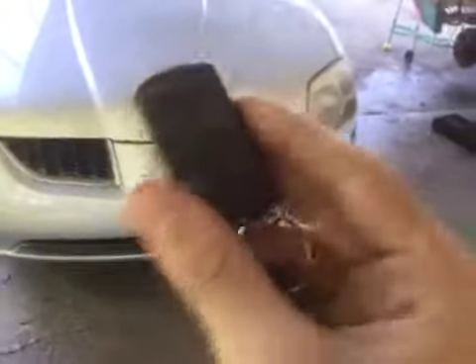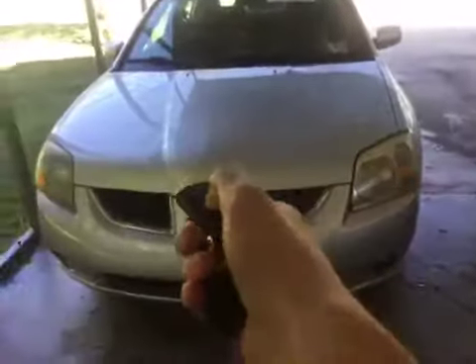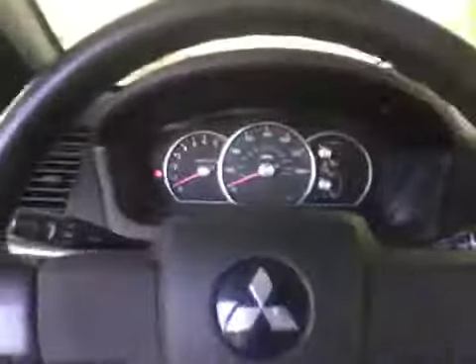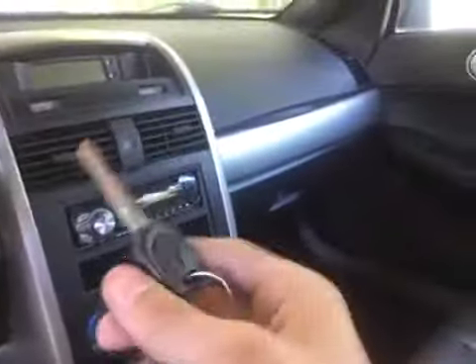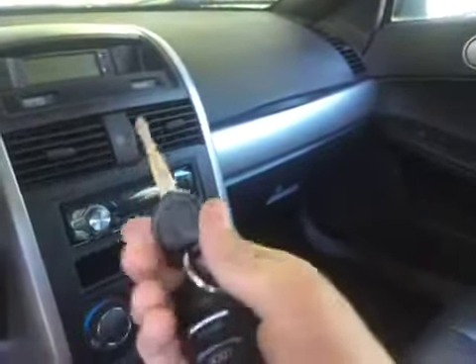Here's the key for it. It also has keyless entry as well with the Mitsubishi remote. It's a pretty nice car — the exterior is silver and it's got black leather interior. This thing's overall in good shape. It has a hundred and eighty-six thousand miles on it. Let's go ahead and fire it up.